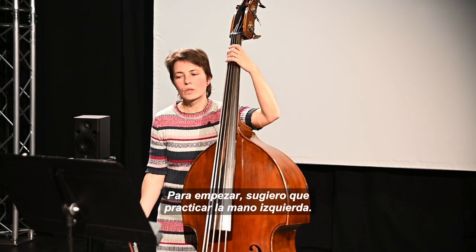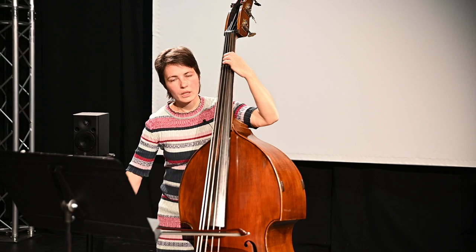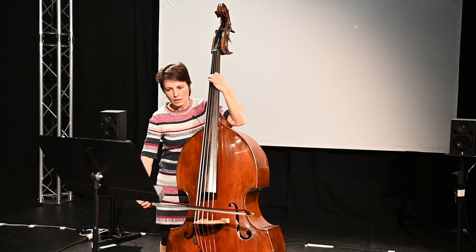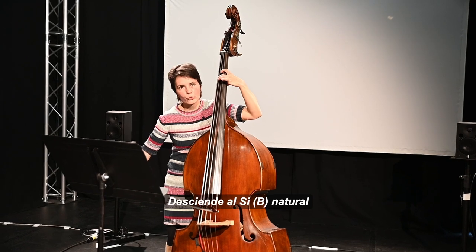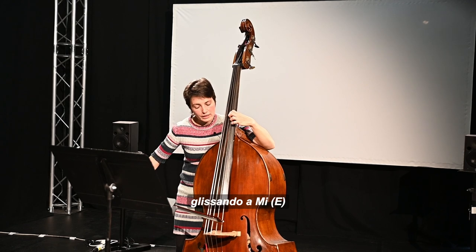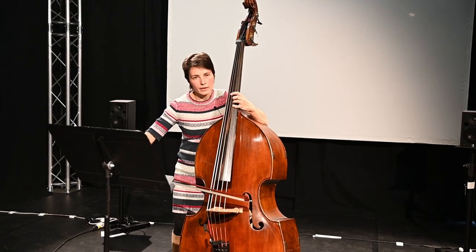So: E natural, open string, B natural, glissando, release the fingering, harmonic on the G, press the C, down to B natural, open E string, glissando to E natural, and release the finger. B natural, and back to the open string.